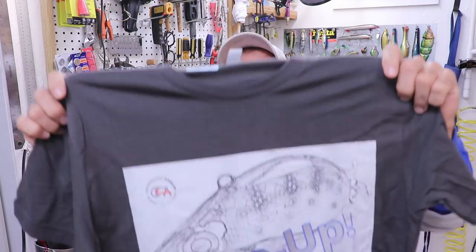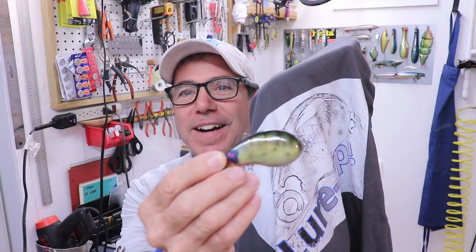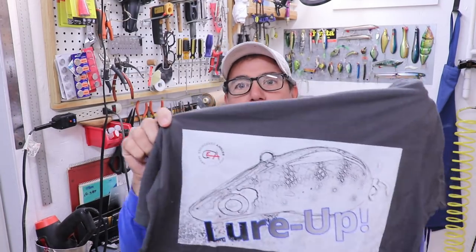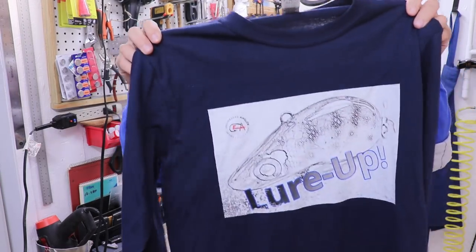While we wait for the mold to cure, I want to let you know I designed another t-shirt, and I'm pretty proud of this one. It's amazing to me the technology available — I can take a lure I designed, photograph it, manipulate it to look like a black-and-white sketch, put it on a t-shirt, and have it at my door in a couple of weeks. I tried to set the price as low as I could. It's on my merch shelf just below the video — it comes in long sleeve and short sleeve in a few different colors. It helps support the channel and keeps me in the gear I need. Thanks to everybody who buys one.